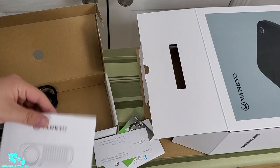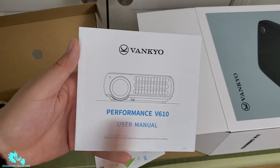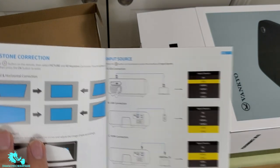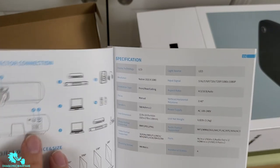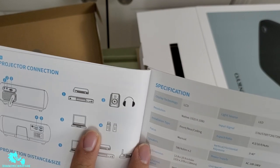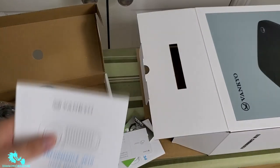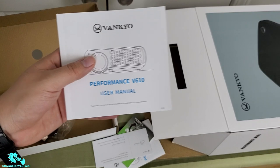You also get a Performance V610 user manual in case you need help setting it up. It tells you what the USB port does, the venting, and how to connect different media like a DVD player, laptop, or gaming system. The manual comes in multiple languages, not just English.